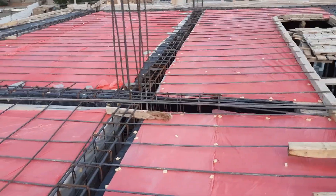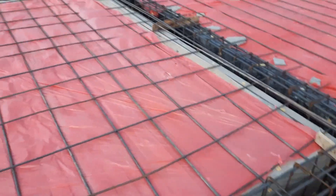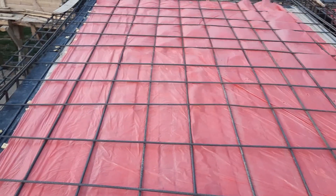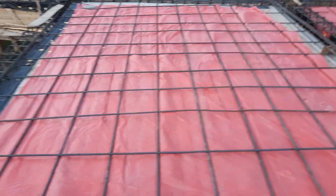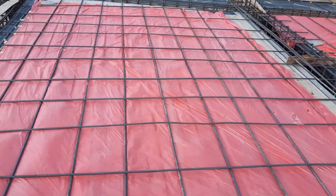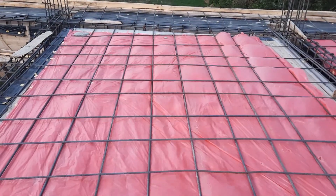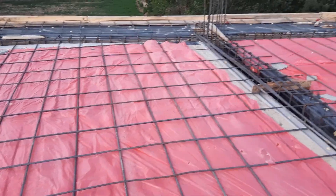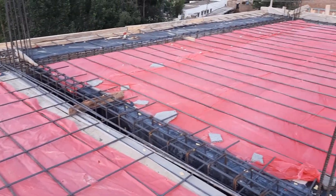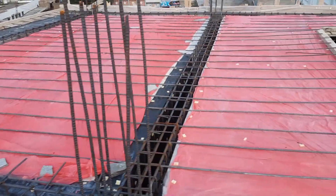You can see guys, this is a cantilever slab which length is 7 feet. Cantilever slab is constructed on the top of the cantilever beam. As you can see, on the top of the shuttering they provided plastic. Then they provided main bars and distribution bars already placed with the spacing of 12 by 12 inches. Diameter is 12 millimeter for main bars and distribution bars.